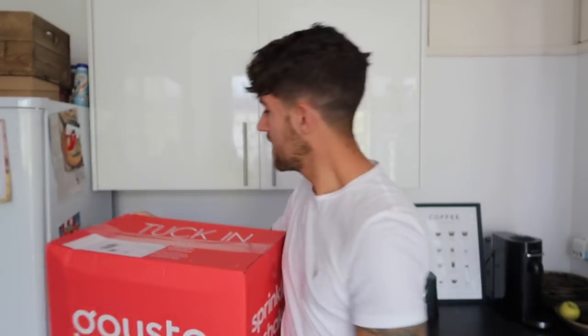This was very kindly sent to me and Zara to try out — four days, four meals in here for this week. The total was £34.99, but as I said it was kindly gifted to me, and I'll leave all of the links down below. They do discount codes as well on your first order — I think you get 50% off your first box. Subscription boxes have been around for quite a while, so they're not anything new.